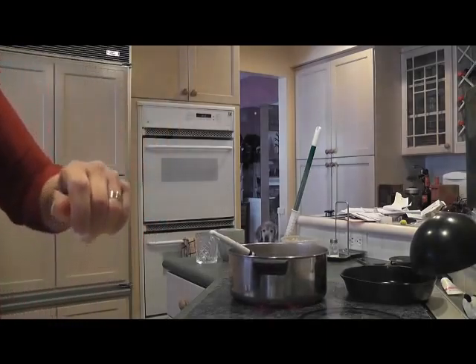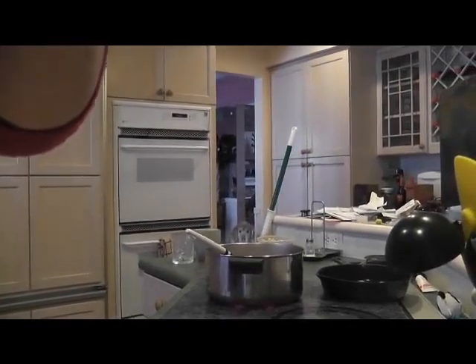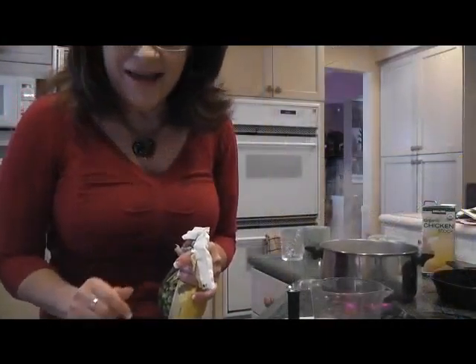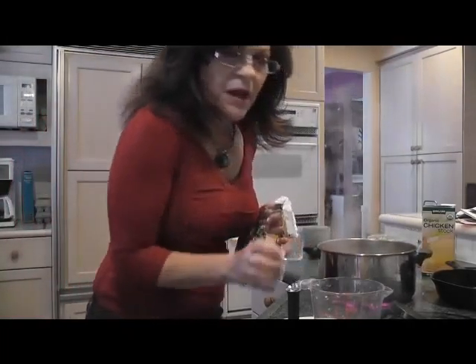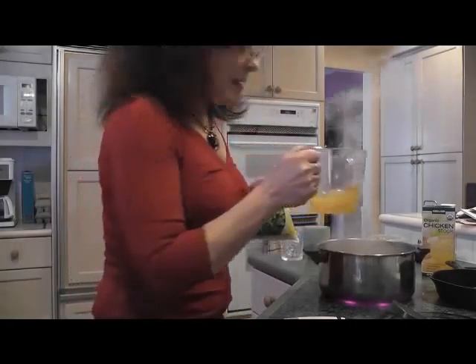Then we're going to do our dough. Okay, so I've had that meat and onions going. I've got one cup of stock and I'm adding that. You're saying, Joanna, are you using chicken or beef stock? I use chicken, and I use chicken all the time with meat — there's nothing wrong with it.